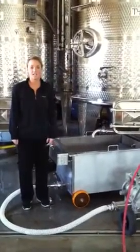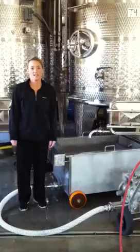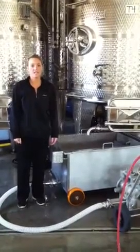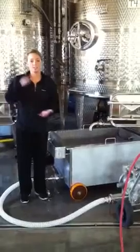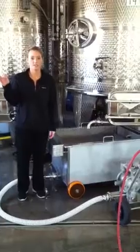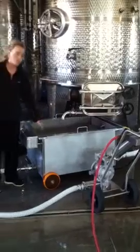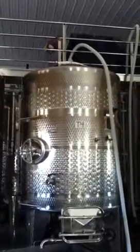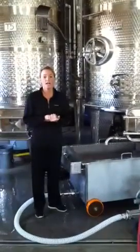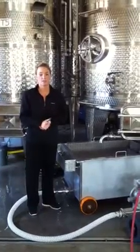I just wanted to take a second and show you why we're doing this and how it's done. First of all, it's only done on red wines. As soon as the grapes are put into the tank after they have been crushed, they immediately split into two layers: the bottom layer, which is all of the juice, and the top layer, which is the skins. So what a pump over does is it extracts all of the wine out of the tank into this cart, and it is pumped back over the top in order to soak all of the skins that have separated, in order to extract their color and their character components and the tannin that sit in the skins that need to be mixed in with the wine.